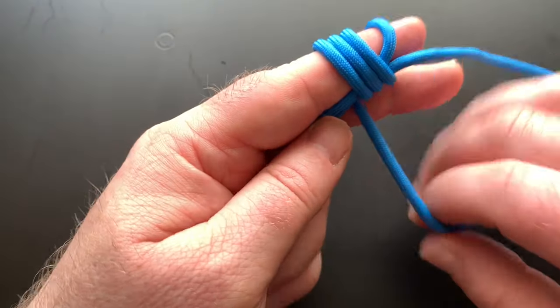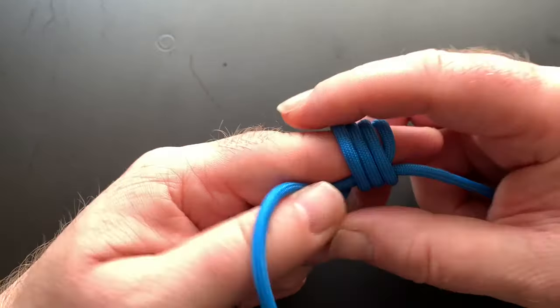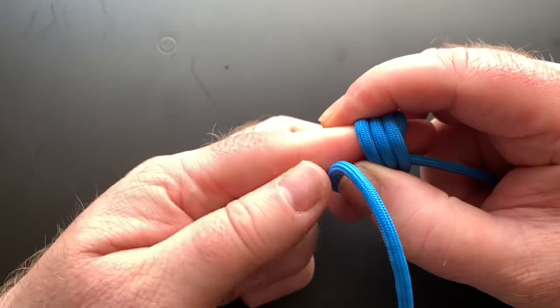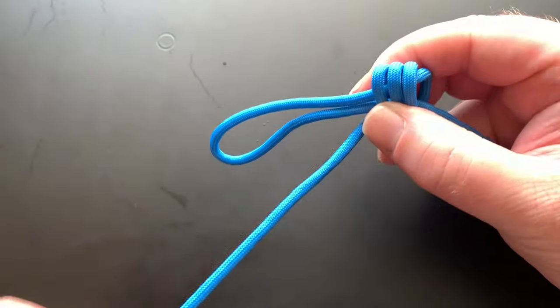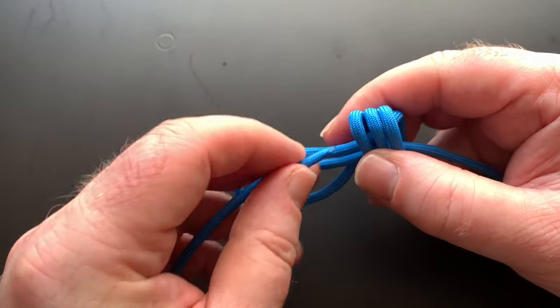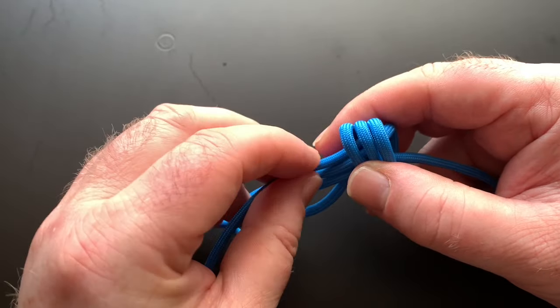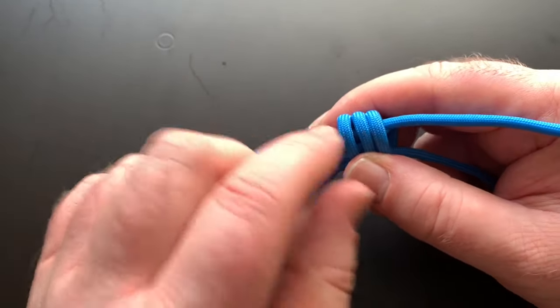Three times like that. I'm going to pull it off of my finger, like that. And the end that I've been wrapping round, we're going to poke it through the knot, like that.